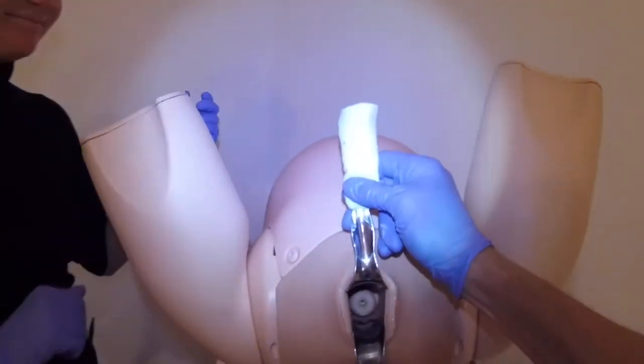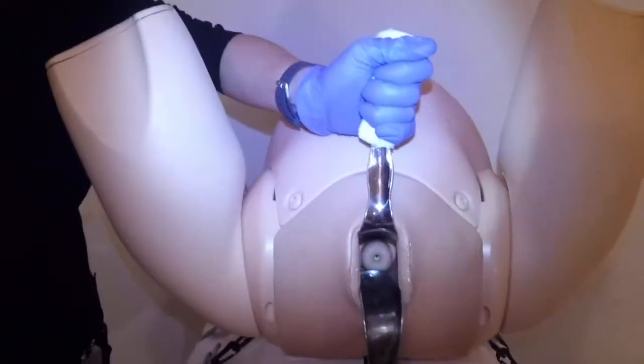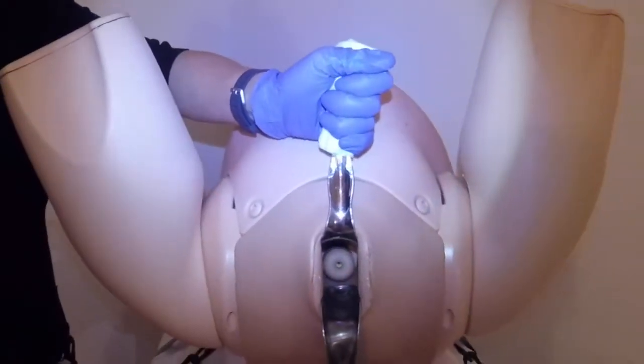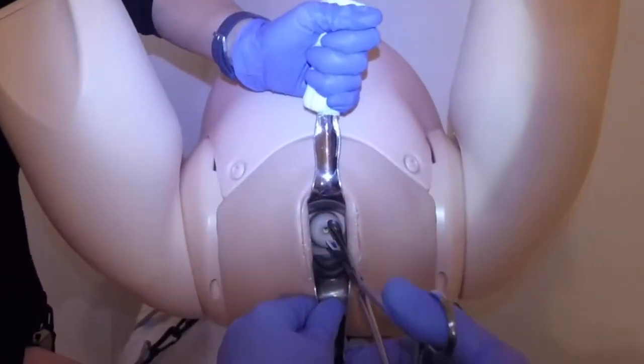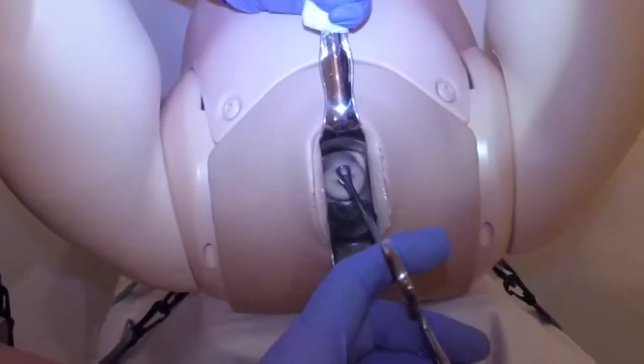Daisy has already been briefed. If you could take the speculum and the sidewall retractor there — we have already had a conversation, as I would with my normal assistant, about positions of these instruments with respect to the clock.